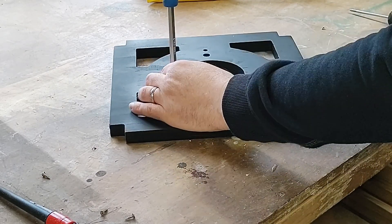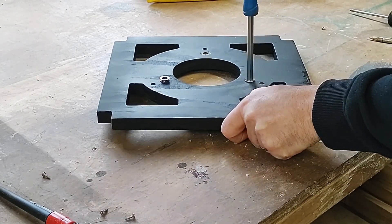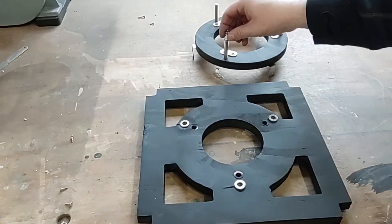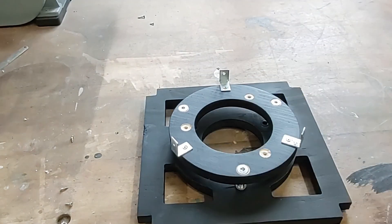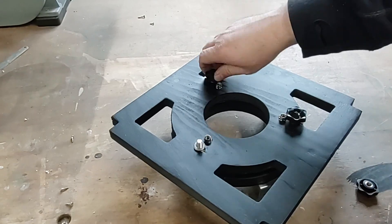Hi, welcome back to 101 Things. In this video I'm going to complete the build of the Dobsonian Telescope. In the last video I built the optical tube assembly. In this video I'm going to finish the telescope and take a look at the sky. But first let's take a look at the build of the Dobsonian Mount.